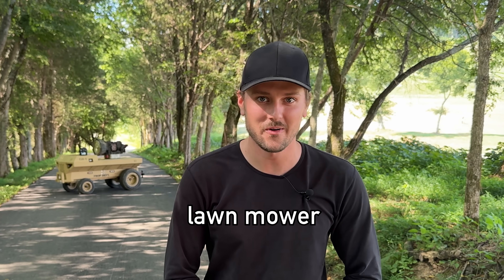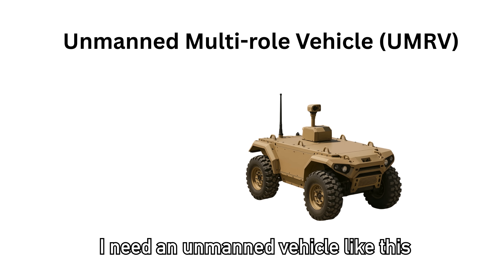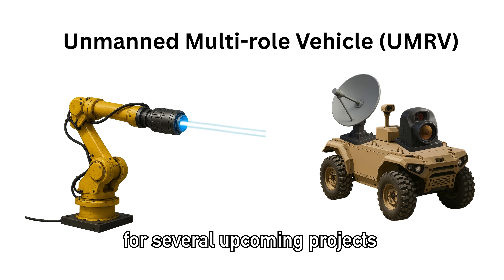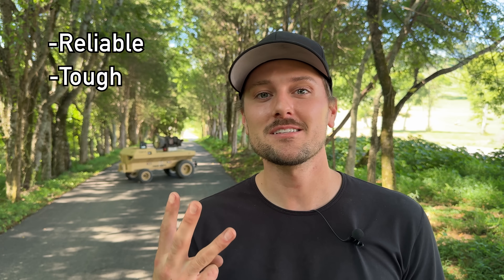Today we're turning my old lawnmower into an unmanned multi-role vehicle. I need an unmanned vehicle like this to act as a test bed for developing some tech for several upcoming projects. We need a donor vehicle that is reliable, tough as nails, and most importantly, very cheap.